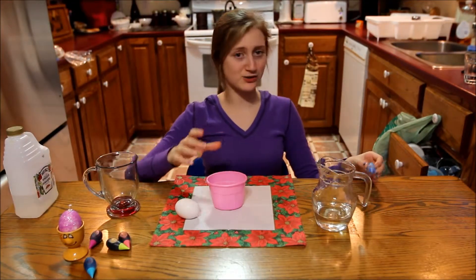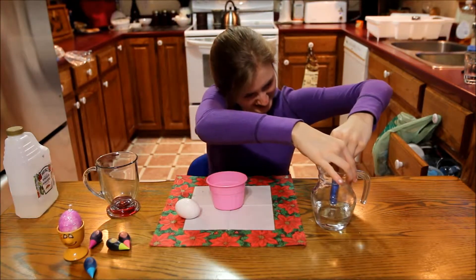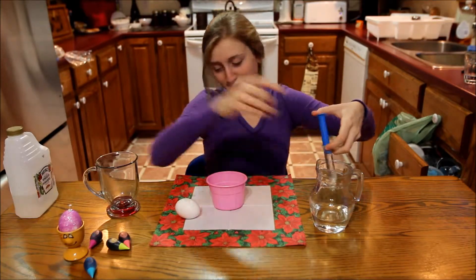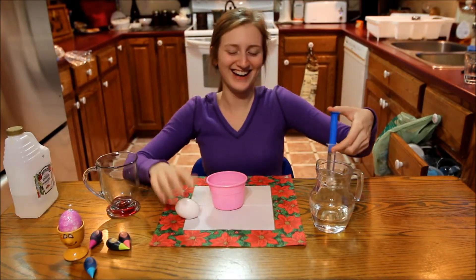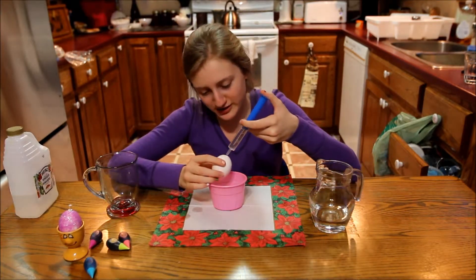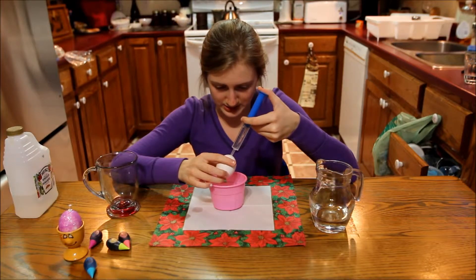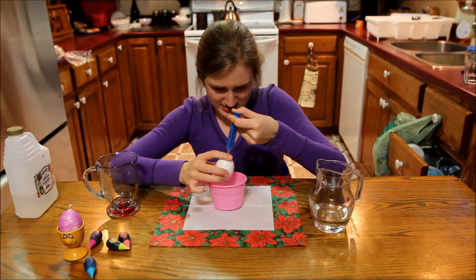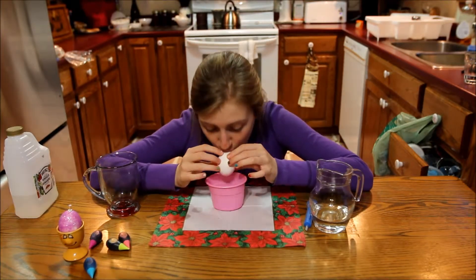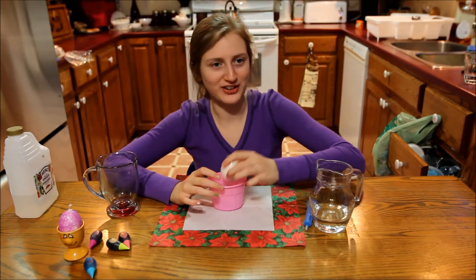Step 3. Take your cup and using your syringe, get some water — as much water as it holds because your egg is very dirty. Syringe the water into the top part of the egg, the bigger hole, just to rinse it. After that, blow into the part where you blew to get any extra water out.